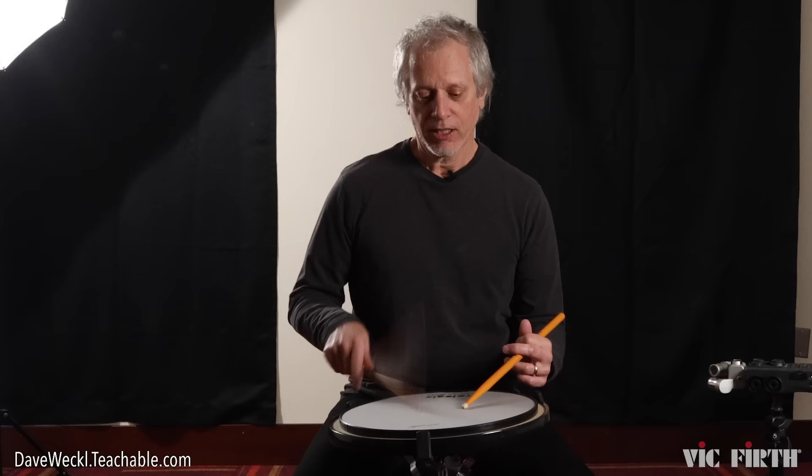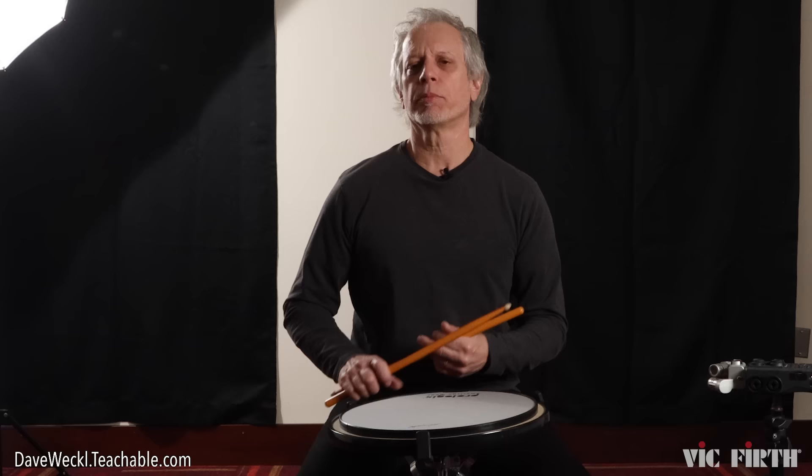Hello there. We are here at PAS, the Percussive Arts Society show, here in Indianapolis. It got cold today, so long sleeve shirts, and we're all here hanging out and having a great time. I've been asked by Vic Firth to talk a little bit about what I do for warm-ups and some general getting-ready-for-the-gig type of exercises or thoughts.